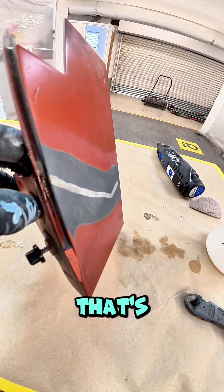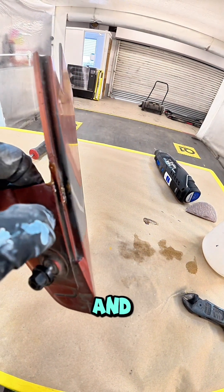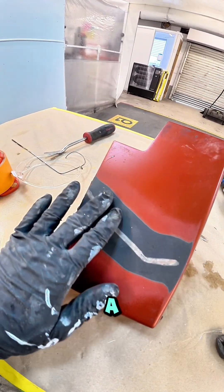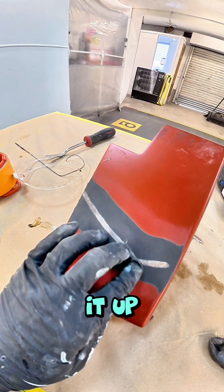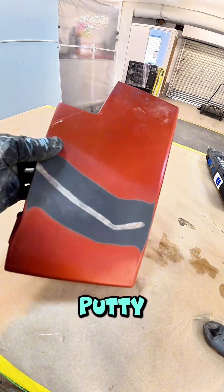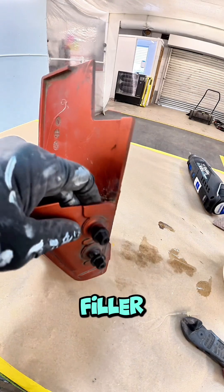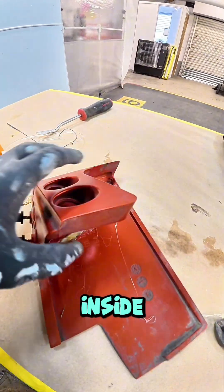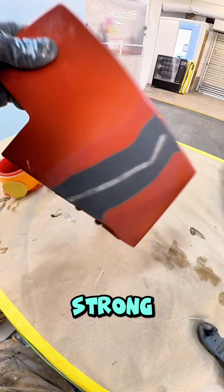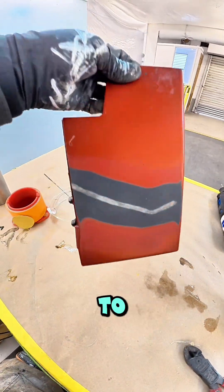As you can see, the side that matters is nice and flush — all good to go. I'm going to give it a slight skim of putty — the panel's already been sanded with 180 — so just a skim of plastic repair filler. On the inside I grooved it all out, so it is now nice and strong. Really pleased with that.